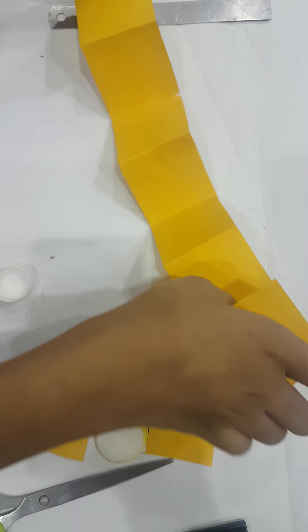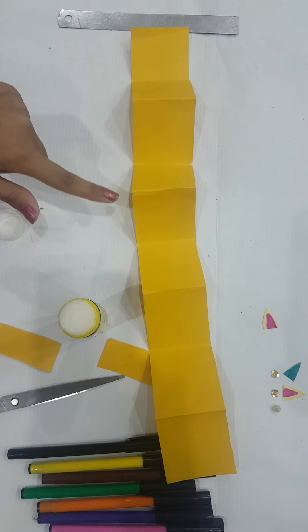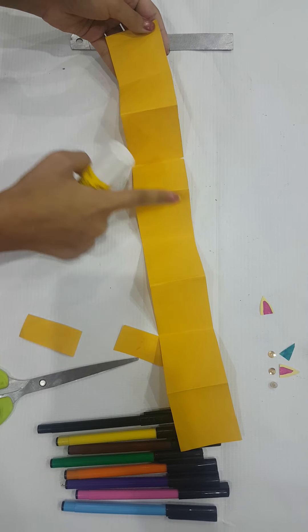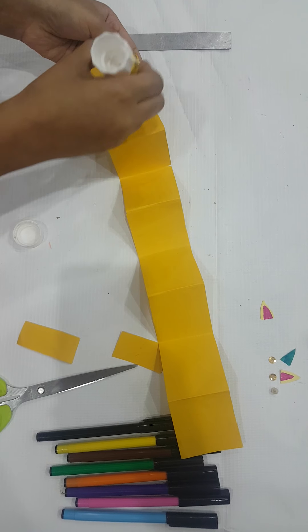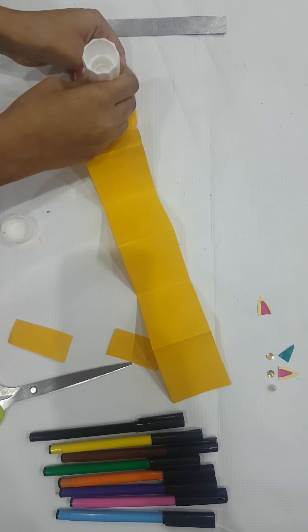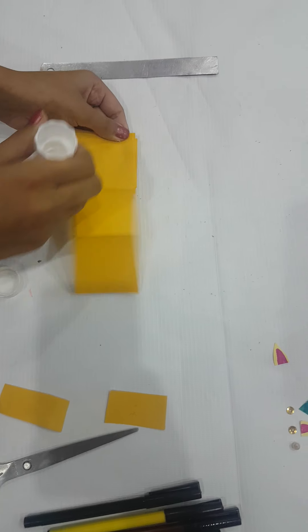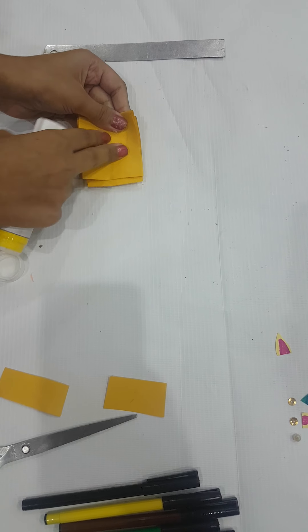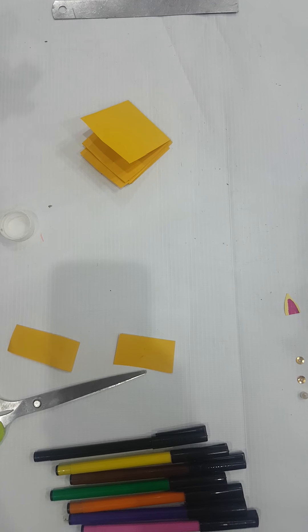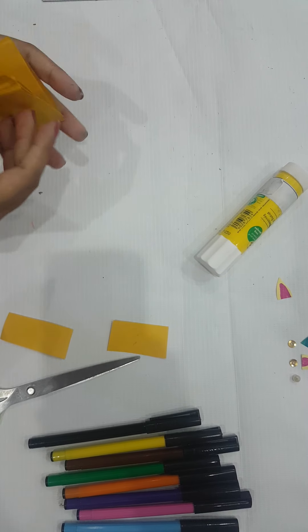Now open it and flip it like this. Then glue the sides of all sections like this, and join them together. Press it down to let the glue set.